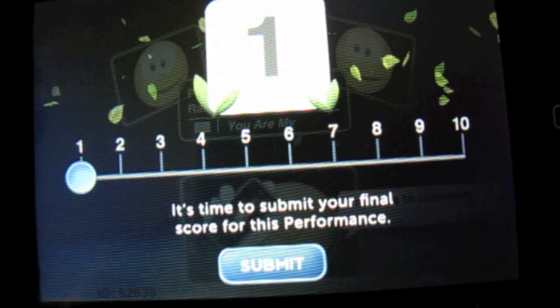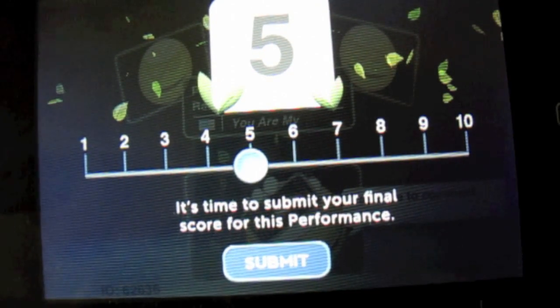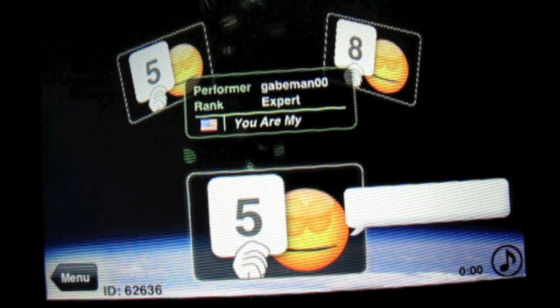A lot of the songs people play are a few minutes long — this one was obviously very short. I'm only going to give him a five, and we'll submit that. I'm not going to give him a comment because it takes a long time. So as you can see, this other judge gave him an eight, I gave him a five, and the other judge gave him a five.